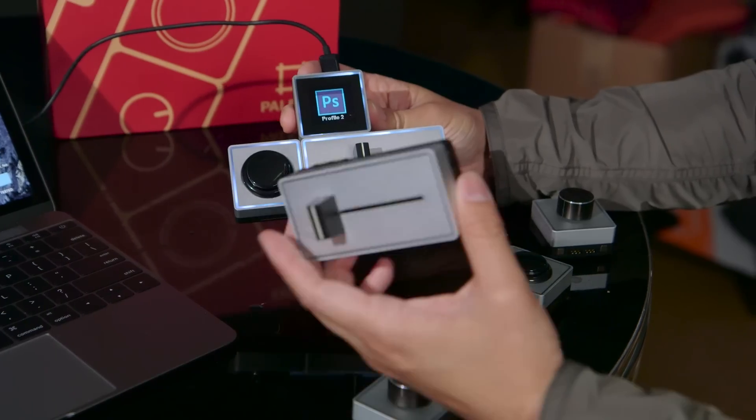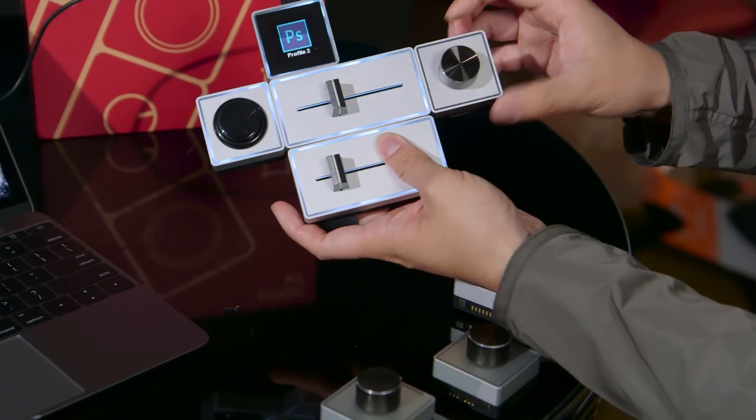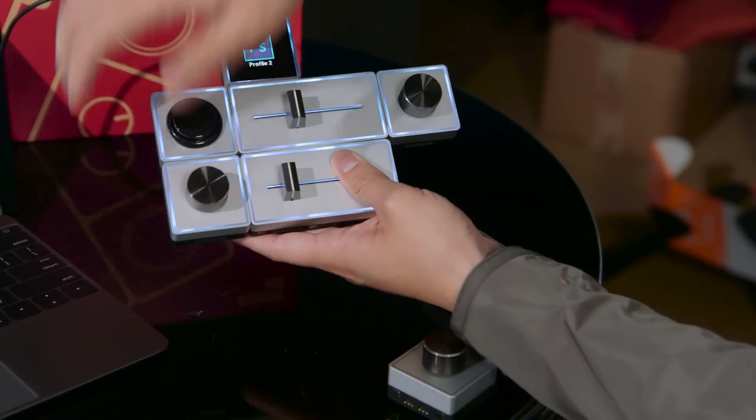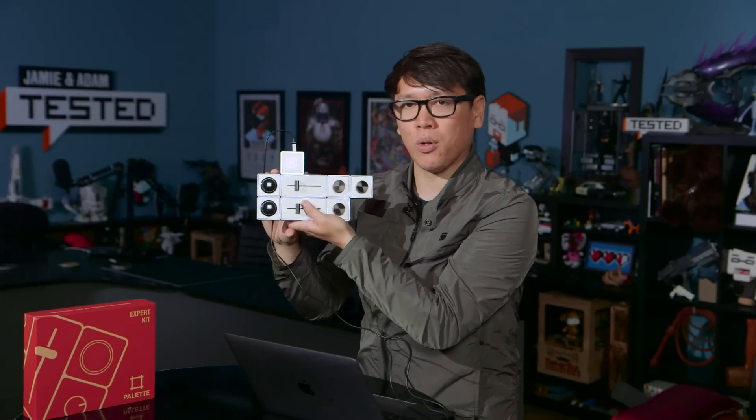This kit comes with buttons, sliders, and dials. I can connect them in different configurations, pop them off, connect them different ways, and then once I plug it in to the control module, it lets me control productivity software.